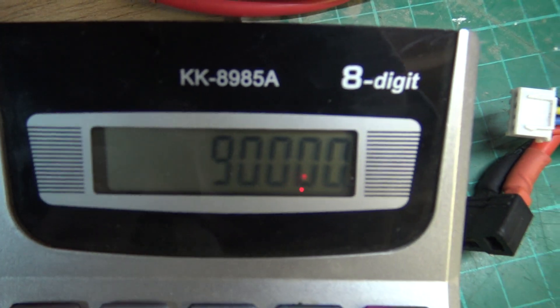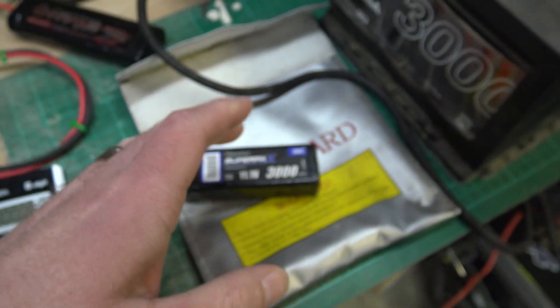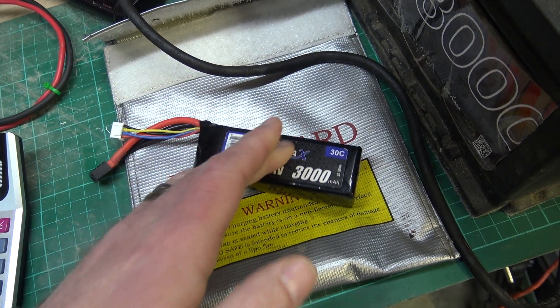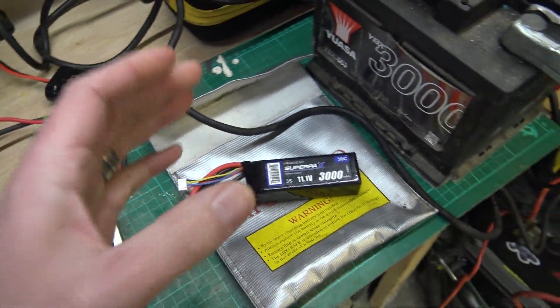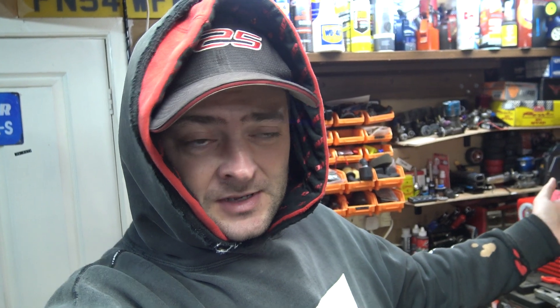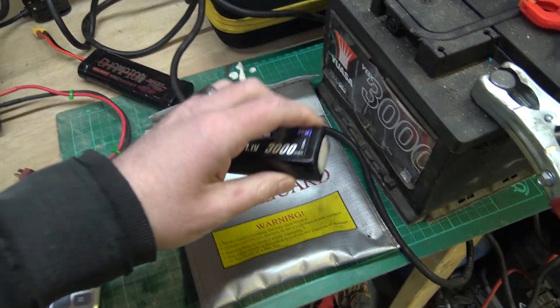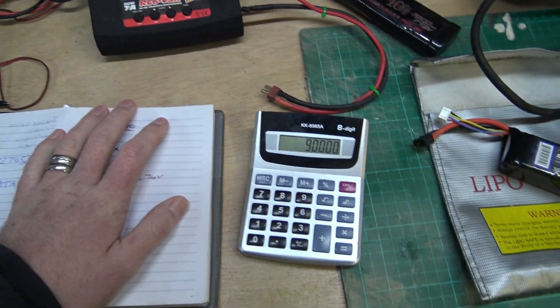3,000 times 30 gives us 90,000 milliamps. So we can discharge this battery at 90,000 milliamps. If you've got a motor and ESC of 100 amps it won't be any good for it, but if you've got one that does 60 amps that battery would be okay - well within its capabilities. That's my rule of thumb for a very simple discharge calculation.